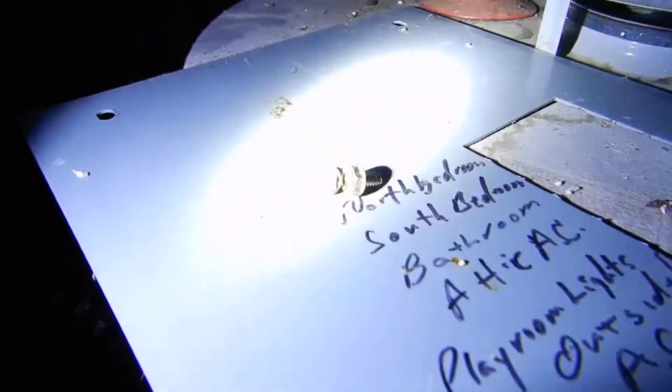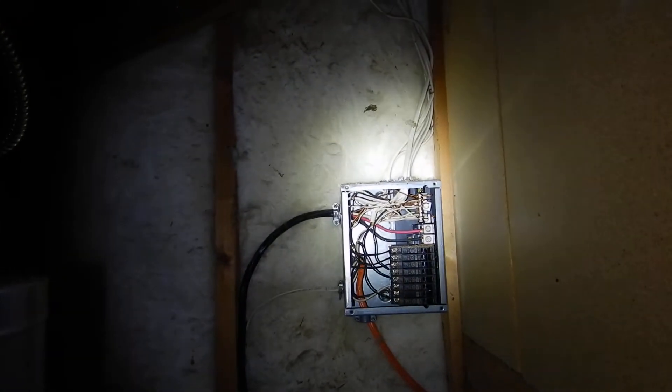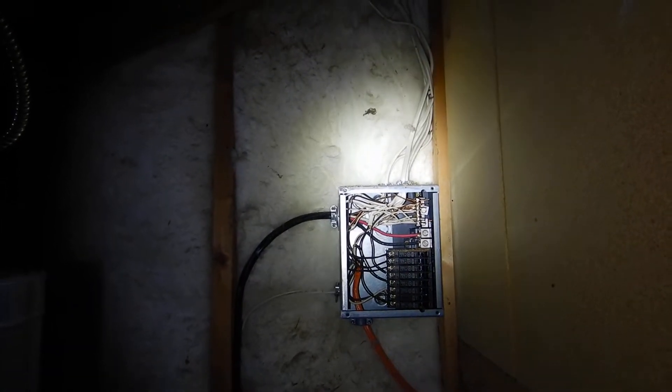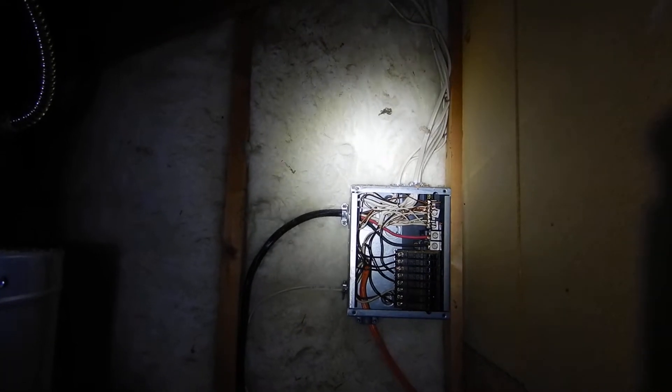So to summarize what we found: the cover is handwritten and only has two screws. We've got white hots in the panel, double-lugged neutrals in the panel, and neutrals and grounds sharing the same bus bar in the panel.